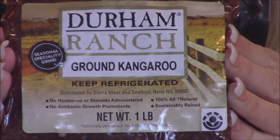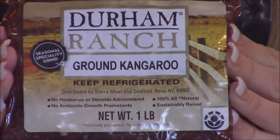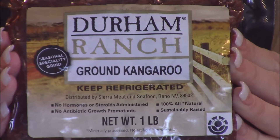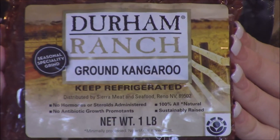So this is what the package of ground kangaroo looks like. I found this at Fraser Farms. I also went over to Sprouts to see if they had it there and they did. Where you'll find it is in the freezer section near all the exotic meats — there'll usually be wild boar, elk, venison, things of that nature.